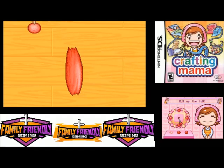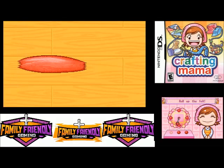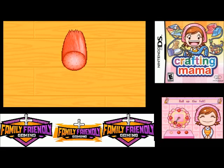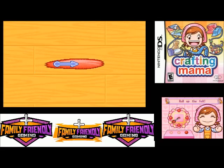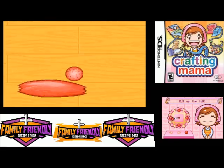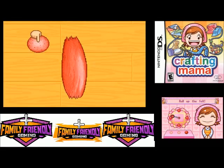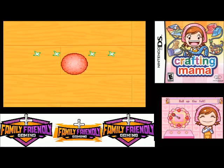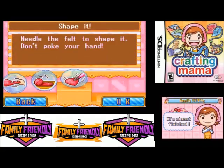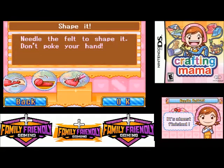Maybe we should be able to move and get the other one on there. It would be so much easier if you could move the other piece that you're needing to move to it. You could move the piece to each one. Well, we got it done. Now we have to needle the felt to shape it.